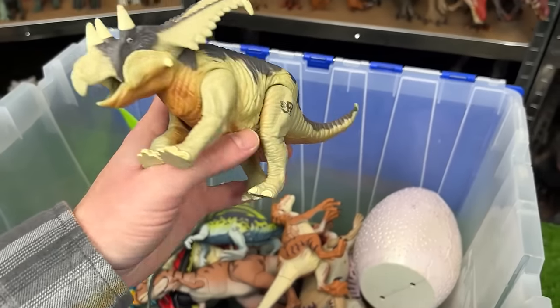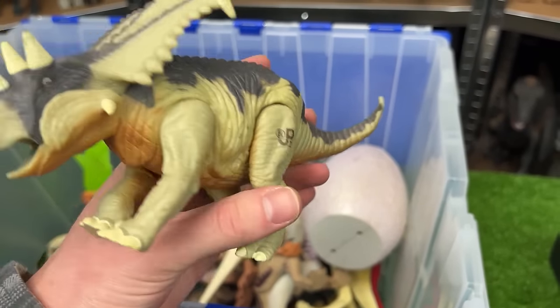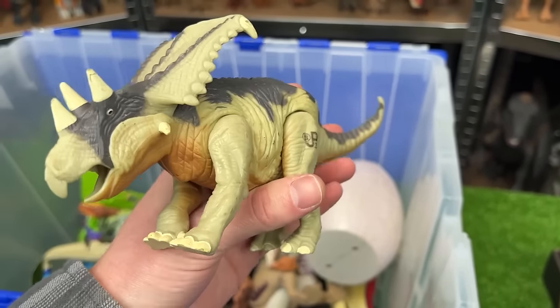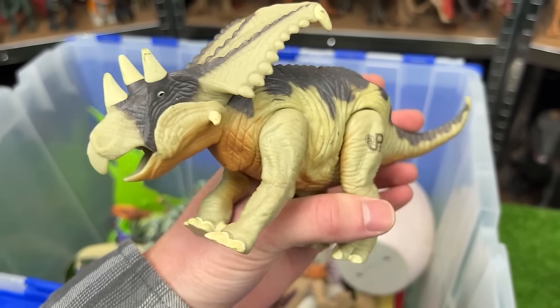This next dinosaur looks pretty similar, but I think it's actually called a Chasmosaurus. This is JP-21. And I think it might even have a larger frill compared to the Triceratops, and it's even got sound effects too.